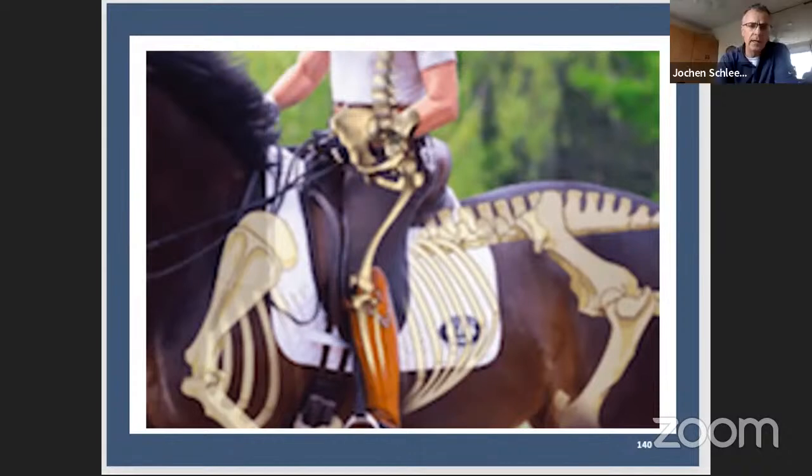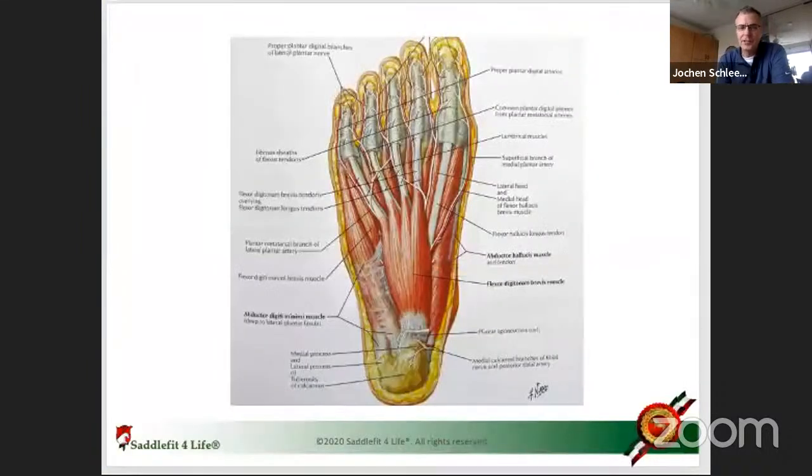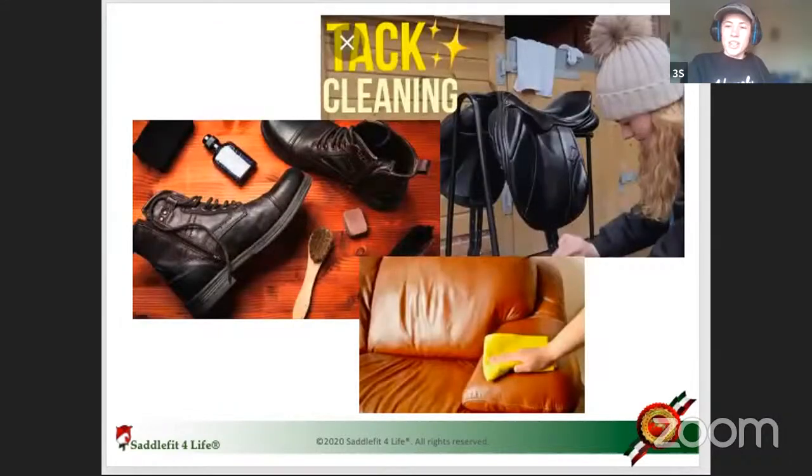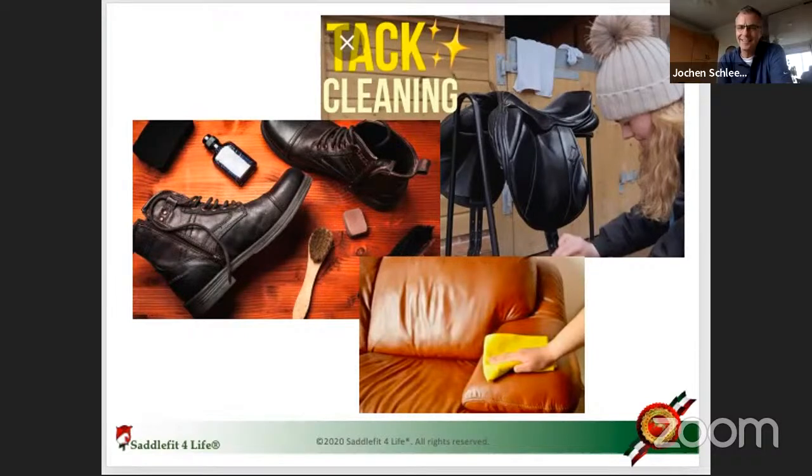We've hit half an hour already. We'd like to talk about stirrup leathers and stirrup irons, but we'll save that for another time so we have enough time to cover it properly. Thank you so much for joining — it's always a pleasure. There's always so much to learn, and it's really cool to learn about the process of tanning leather. Take care and see you next time.